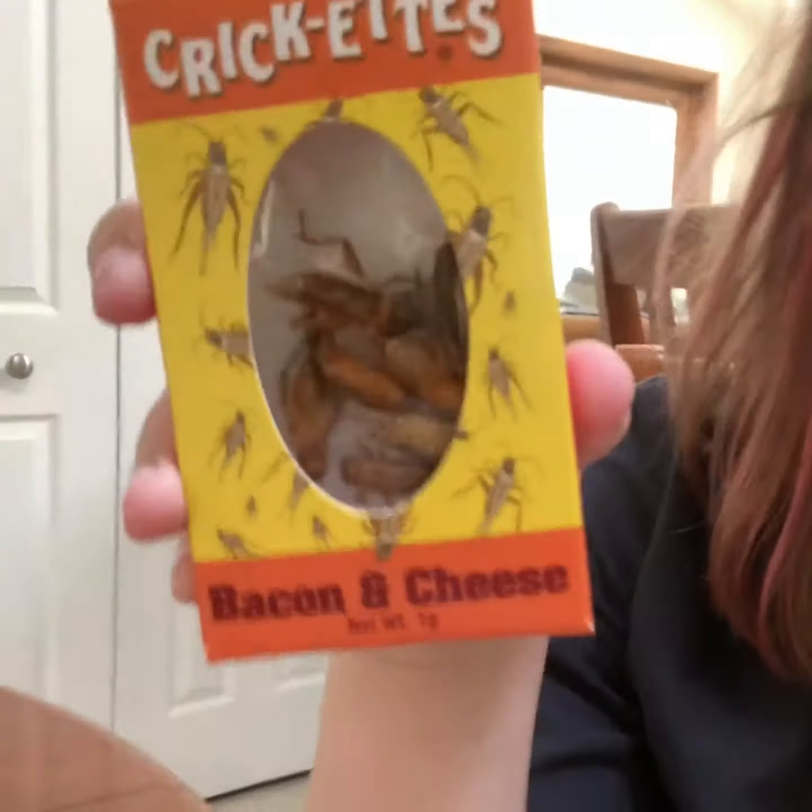Hey guys, it's Jenna and welcome back to another video. So I went to Williamsburg recently and there were a lot of cool shops and stuff. Oh and also Busch Gardens.